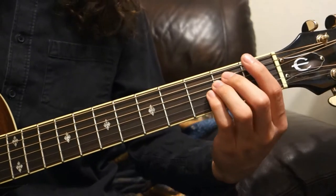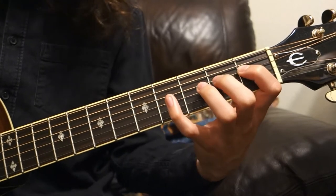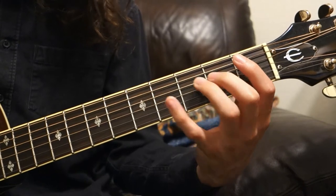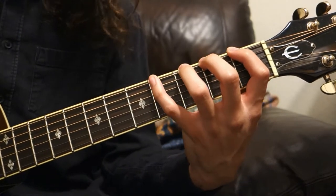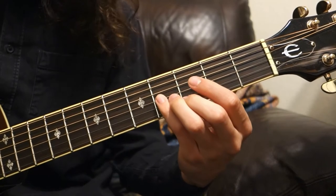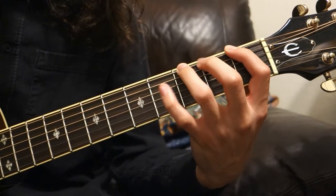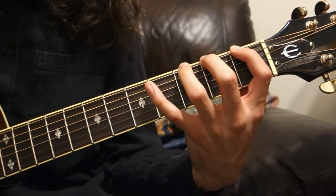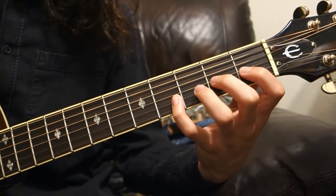Practice that, making sure to fret each fret on each string, and just go slowly. Be sure to use your pinky finger — it's not used to doing these kinds of things and you may not feel comfortable at first. But it is very important to get used to, so that you can use the pinky finger when playing scales later. Don't cheat and slide up your ring finger; have each finger dedicated to its fret, because it'll make things a lot better down the line.